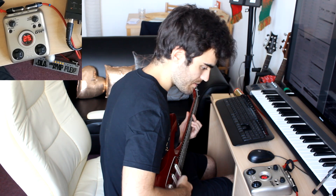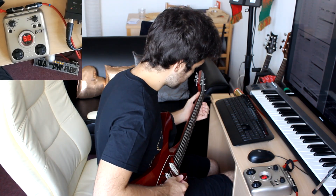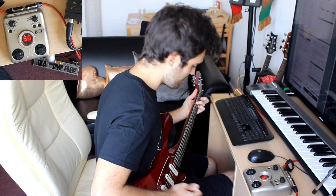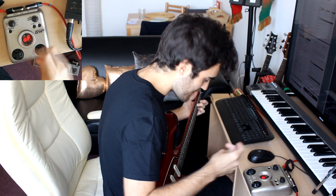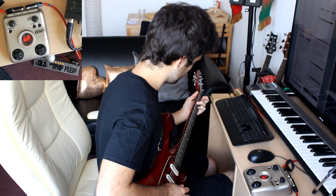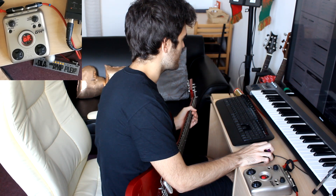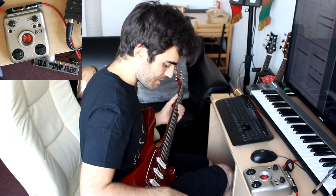I don't know about the rate. So this part would go something like this. And then I'm going to turn it off. That's pretty, pretty okay. And then I would need a phaser. So this one would be for the chorus of the song.